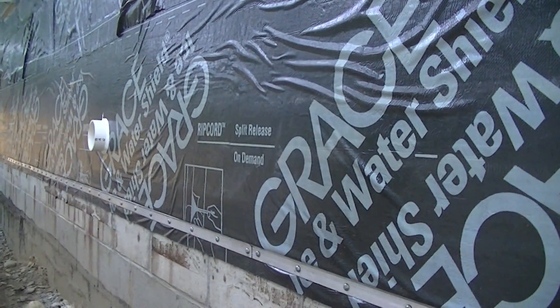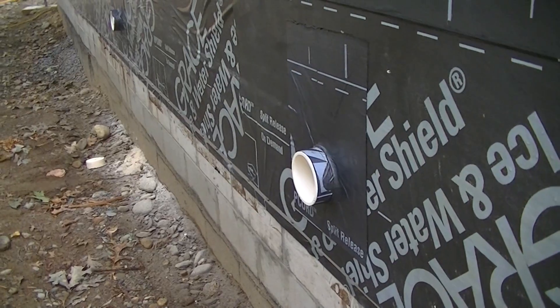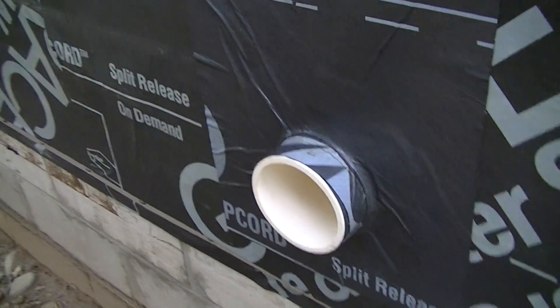That's each one. So they are some pretty big holes in my house but they're going to be ducted directly to the HRV. I also put some Grace over it as well, so it's caulked, it has spray foam on the inside, and now it has the Grace on the outside.